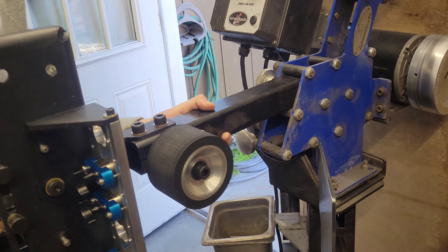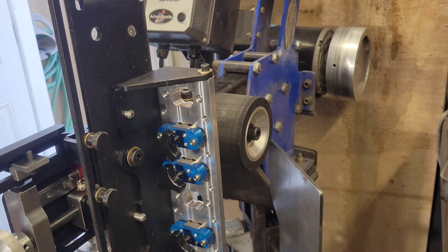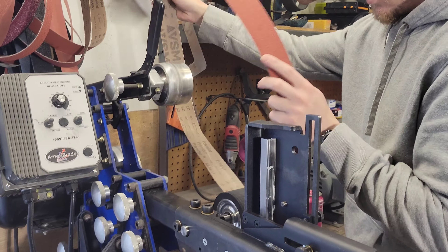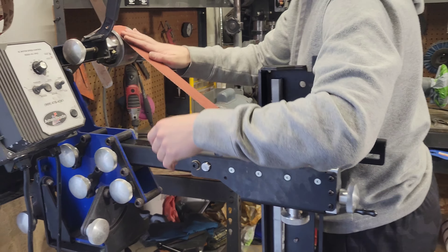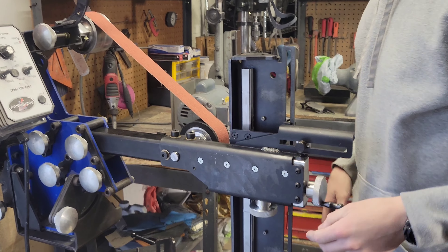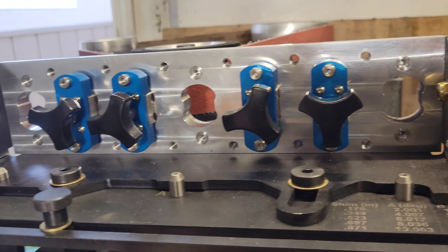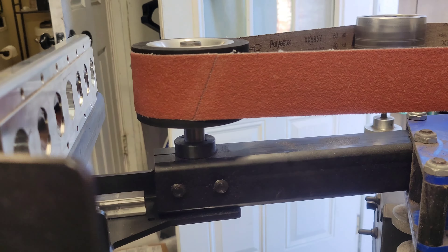Oh, we put this in sideways — we don't know what we're doing, okay, we just bought this so don't judge us. And then we're going to rotate the belt, lock that into place, and now it's ready for surface grinding.